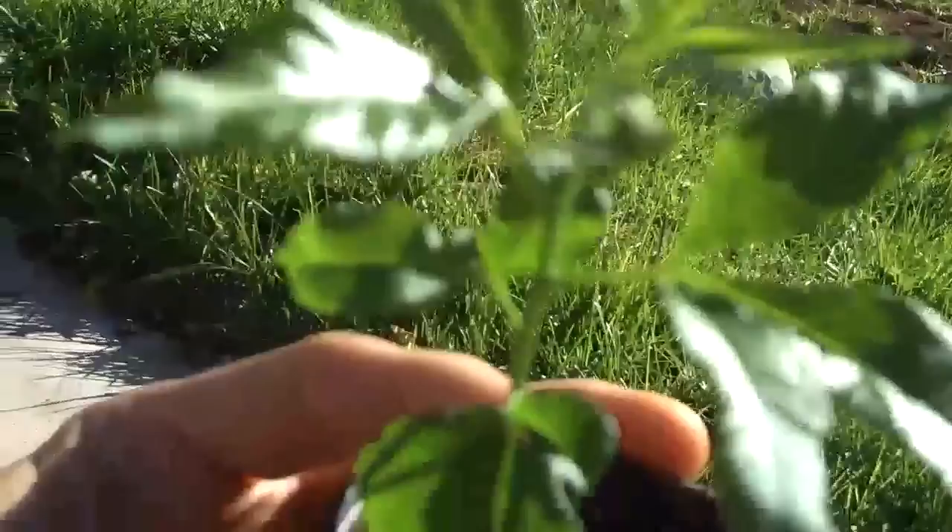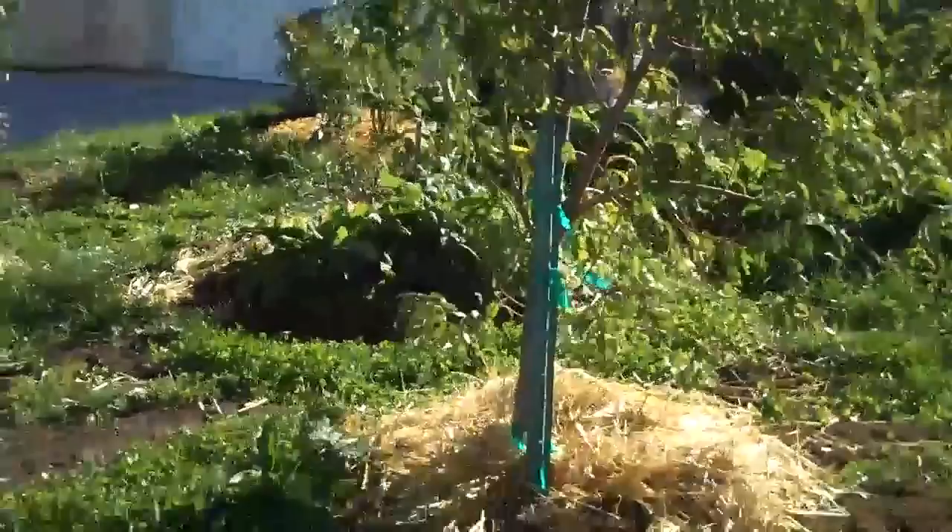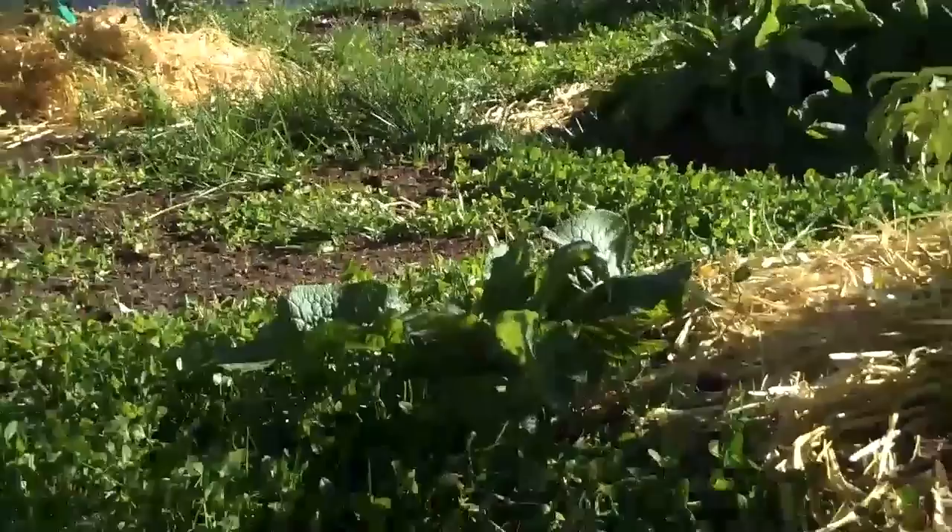It's beautiful. Look at this little guy. We'll take it back there to the growing dome in a second. Here's the front yard food forest. Just wanted to share with you some of the things I'm doing to get these trees ready for winter.